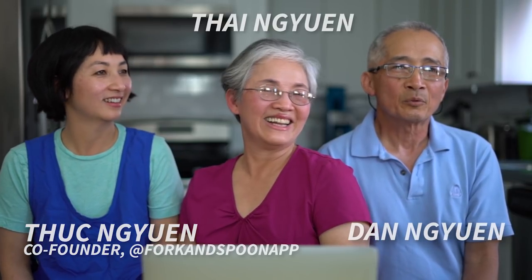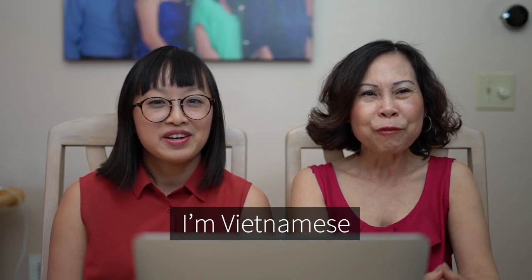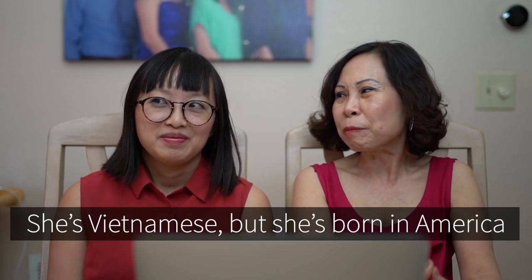I'm Tammy and I'm Etta Thiessen. I'm Jacqueline and I'm a portrait photographer and also a UX designer. Hi, I'm Tobe Nguyen. Ti Nguyen. Dan Nguyen. My name is Vivian and I'm a chef. 100% Vietnamese. I'm Vietnamese. I'm Vietnamese. I'm Vietnamese. She's Vietnamese but she was born in America.